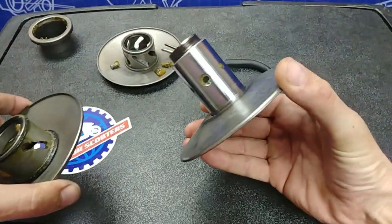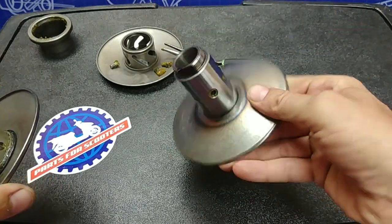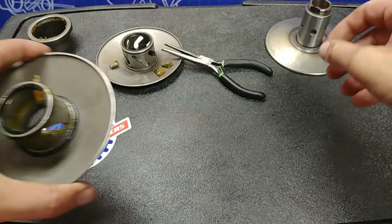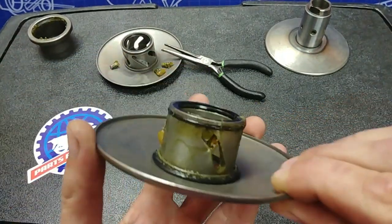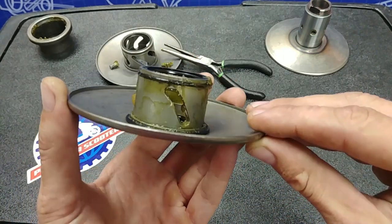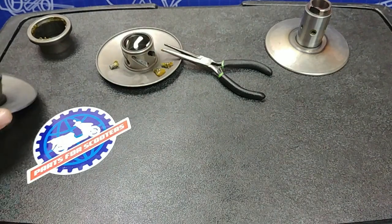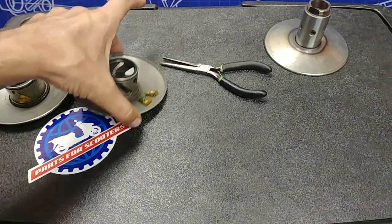They come apart. This is your rear pulley main half with the bearings inside — save that, that's what you're reusing. This is the stock torque driver, which is a little better to see the angle now. This is what we're going to be discarding. This one we'll be installing.